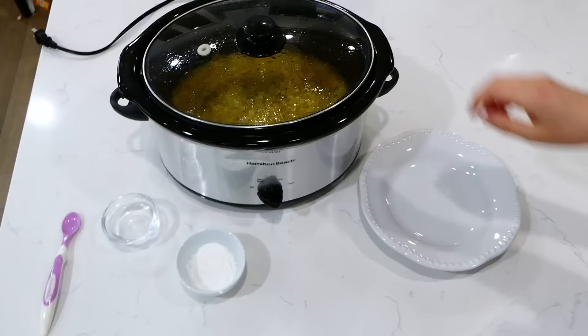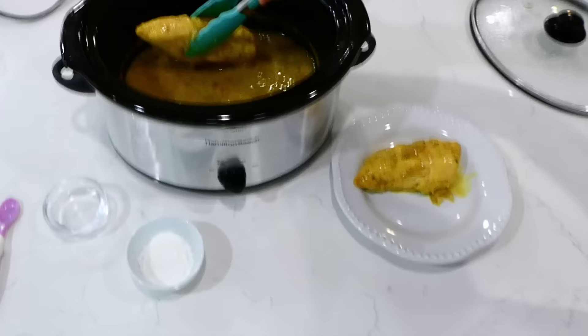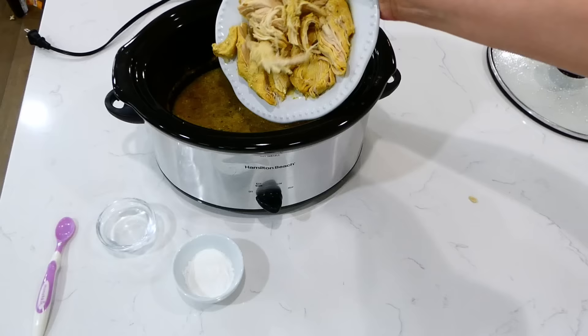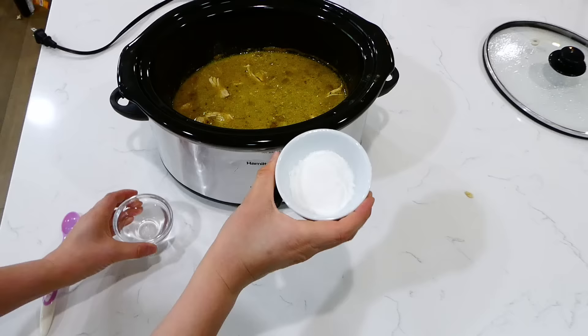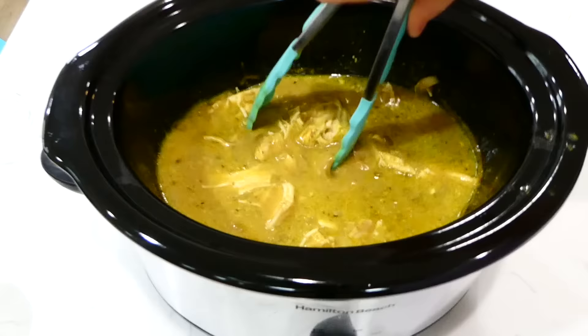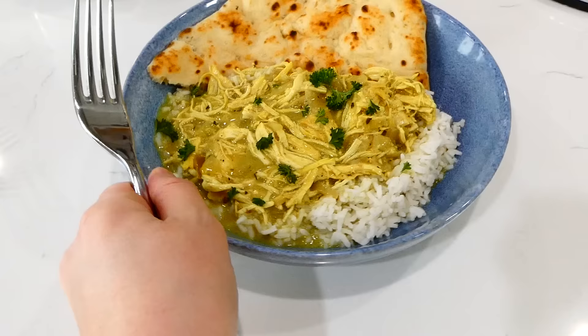Once the cooking time is up, the chicken will be nice and cooked through. Remove it to a plate and shred it up — it shreds very easily. Add the shredded chicken back into the slow cooker. The sauce will be pretty thin, so we're going to thicken it up with a cornstarch slurry: in a small bowl, mix one tablespoon of cornstarch with one tablespoon of cold water. Give it a stir and add it right into the slow cooker. Let this continue to cook on low for about 20 minutes to thicken the sauce.